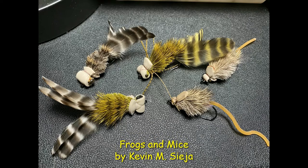Hello, I'm Kevin Sejian and I'm back with another Flytime video. As the sun and summer rapidly approach, we have to change tactics and target a new species such as the bass — largemouth and smallmouth bass that live in our lakes and rivers here in western Pennsylvania. And there's nothing more fun than catching those fish on these topwater flies.